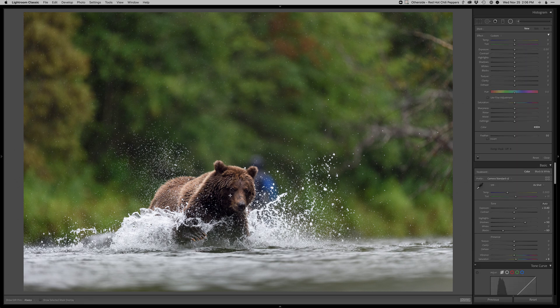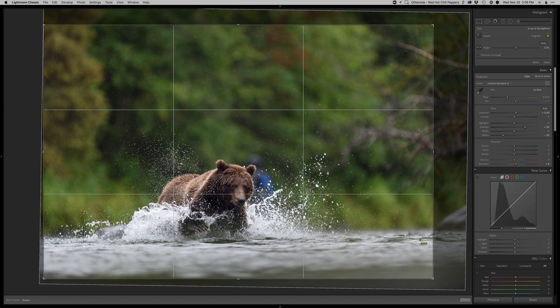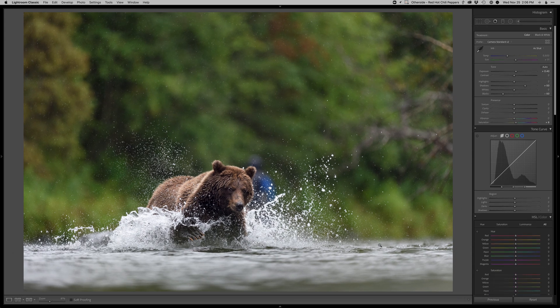There's a little bit more lightness in the bear's head, so I'm just going to invert this radial and kind of punch that up just a little bit. I think that should about do it. I'm going to check the straightness again — it still feels a little bit off to me. There we go, that looks better. All right, into Photoshop we go.